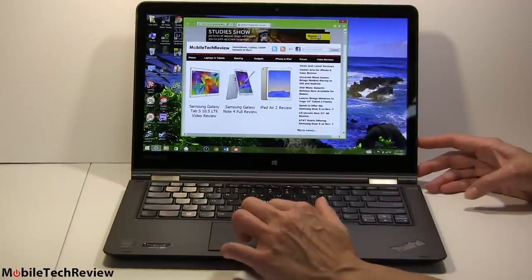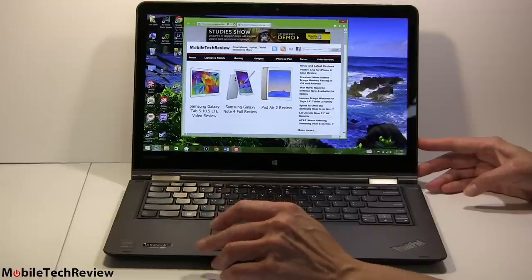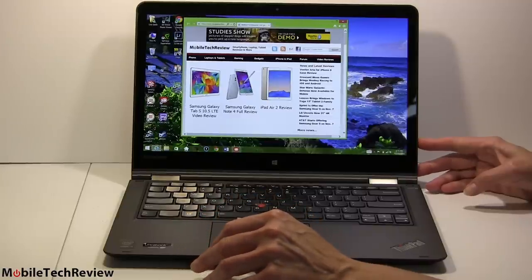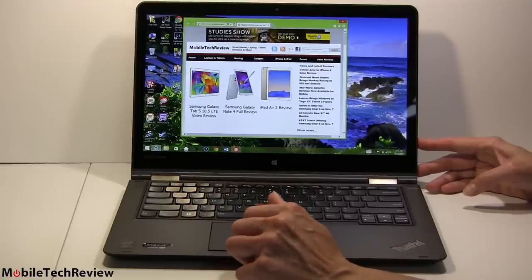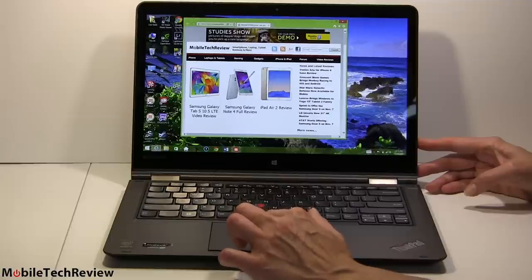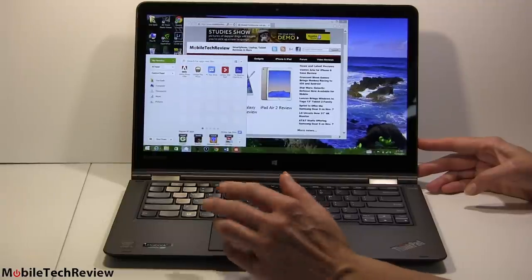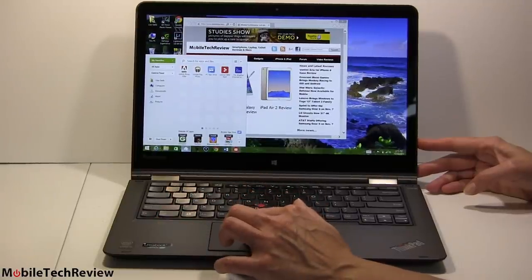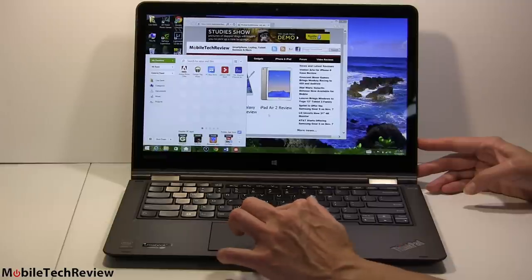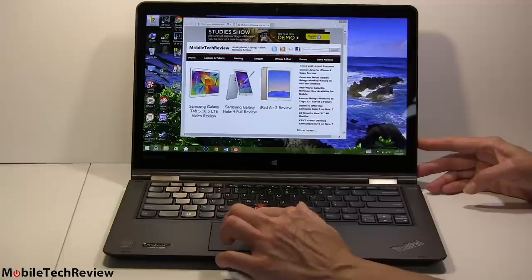Usual Lenovo software is on here. Their ThinkVantage management tools don't bloat up the ThinkPad line as much as the consumer IdeaPad or Yoga lines. The ThinkVantage tools are very good for keeping drivers updated without being nagged to death. They do have a couple of add-ons — for folks missing the Start menu, there's a Start menu add-on pre-installed, helpful for those who don't know about third-party replacements. There's Kindle and a couple of other things, but really not too much bloatware.